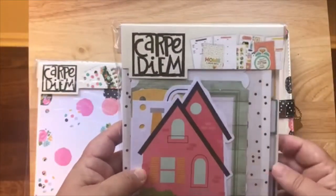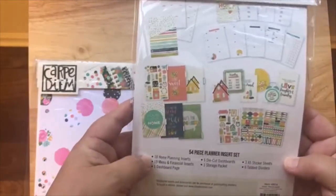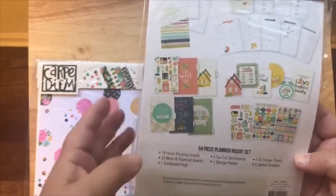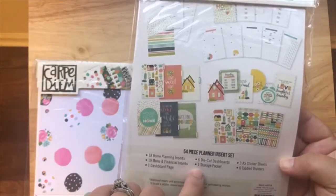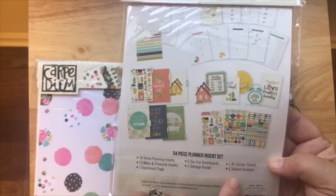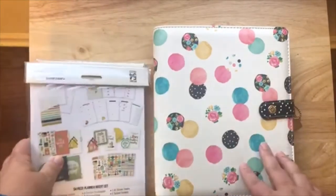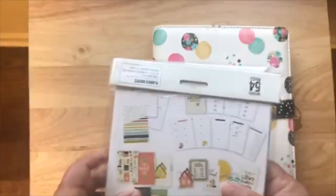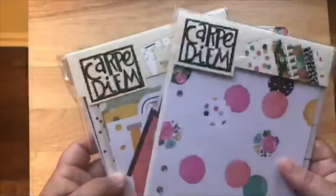I also picked up several packs of the home packet. It's pretty thick — 54 pieces. It has 18 home planning inserts, 19 menu and financial inserts, one dashboard page, six die-cut dashboards, a storage pocket, three A5 sticker sheets, and six tab dividers. I have a pack of that set up in here too because I thought it would be nice to just flip through and see what they look like set up in a planner.